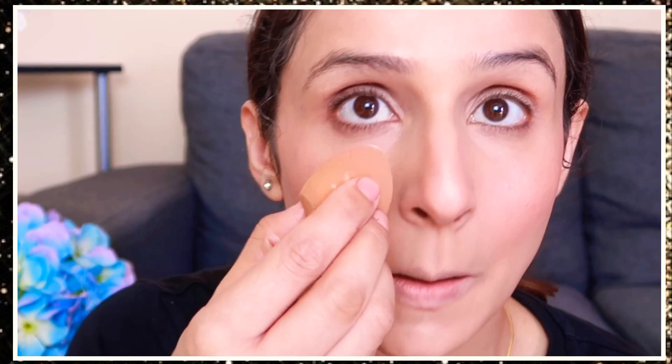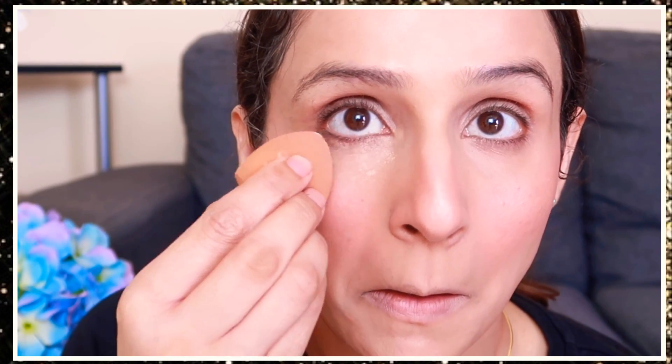Then I used a cream highlighter. I am applying all cream products before my powder products. This is a beautiful highlighter — you can use the Master Chrome from Maybelline, or there is also a strobing stick you can use.